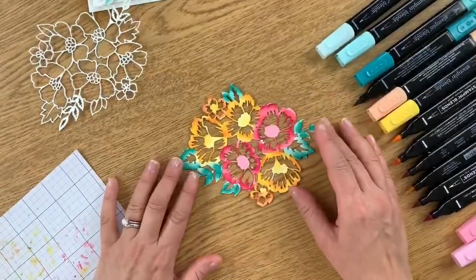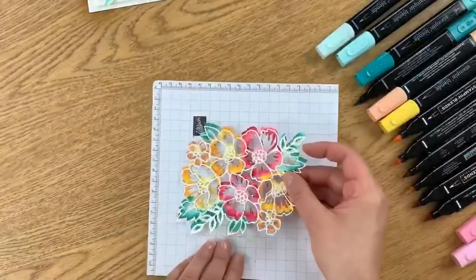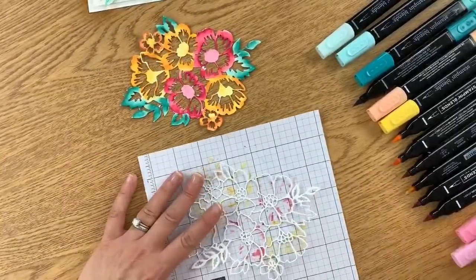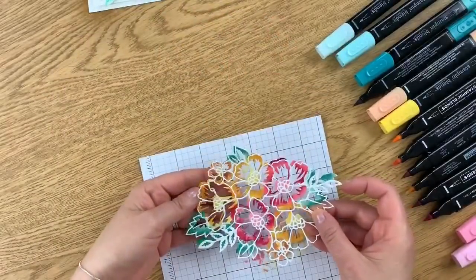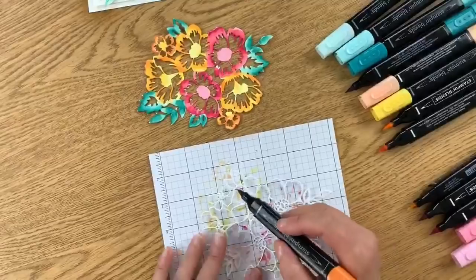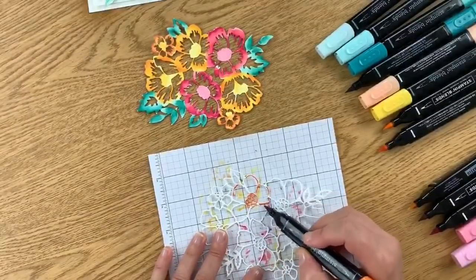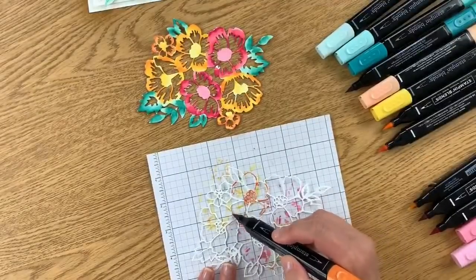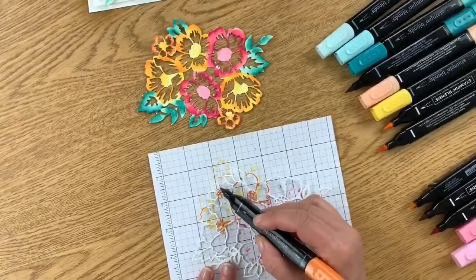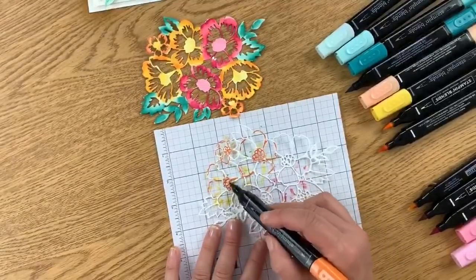Okay, so here you go — this is your flower and I'm totally okay with some of these white pieces. You could pop it up on a card just like that, which would be beautiful. But let's go ahead and color the frame. This piece is a lot easier than what we just did — the most important tip is knowing which flowers are which color. I'm going to start with dark Pumpkin Pie and work on the Pumpkin Pie flower, focusing the darker color on the center.